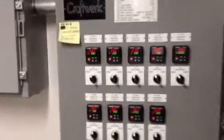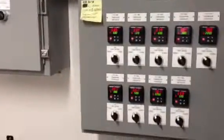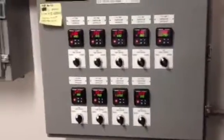In a few weeks, we'll have Colamerica Pale Ale. This is the glycol chiller control panel.